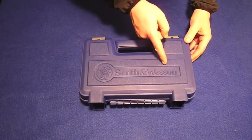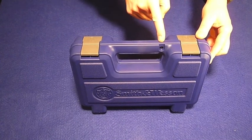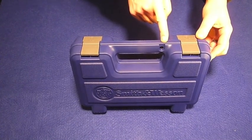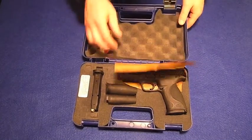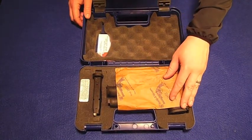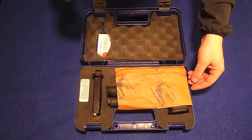Nice Smith & Wesson logo. The two-latch design has a hole here to be able to lock the case to secure the gun if needed. Let's go ahead and have a look at the gun, shall we? There's a little piece of paper here to probably protect the case itself from the oils and lubricants that are in the gun.